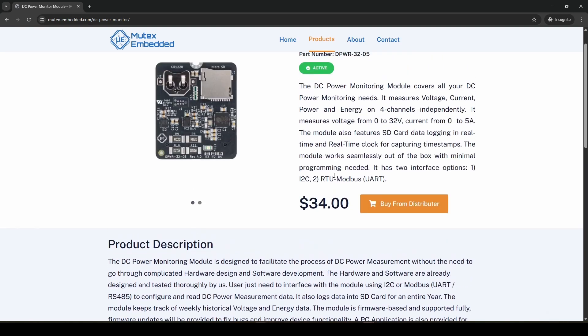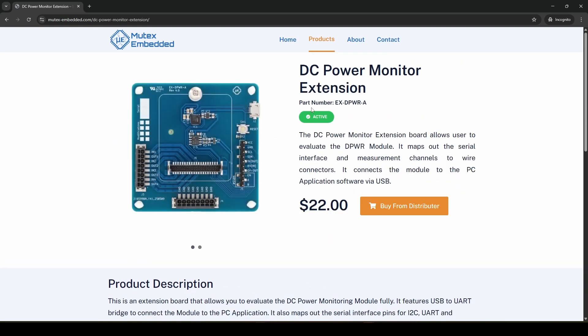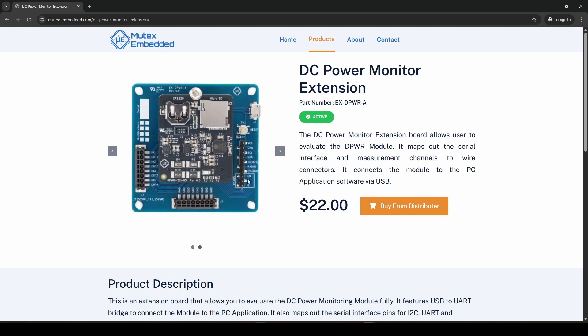If you're doing any of these applications, this module is a must-have. The module can be purchased on its own or with an extension board to use external wires, RS485 circuit, and connect it to a PC application via a micro USB cable. Now let's do a quick demo on how to use the module.